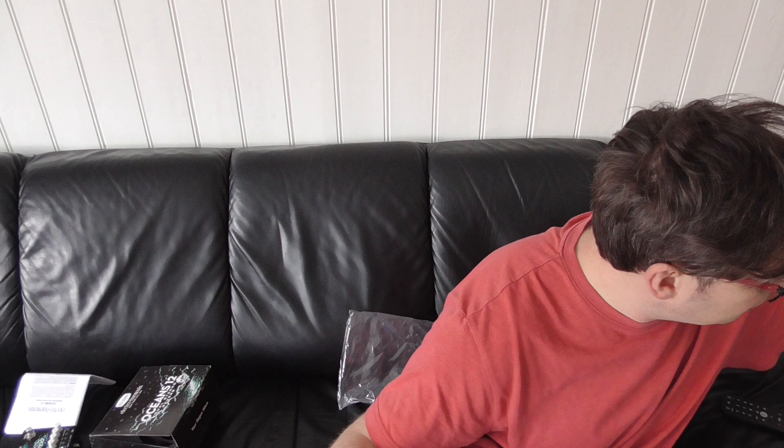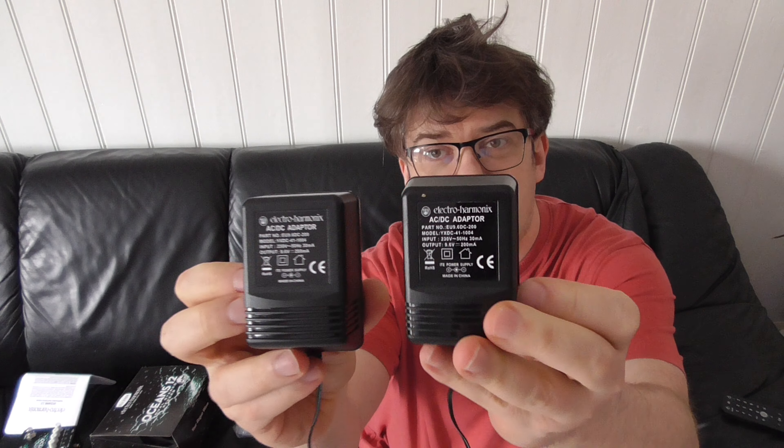Here's the power supply, and it looks very much like the same power supply I got with the Grand Canyon. They're basically the same.